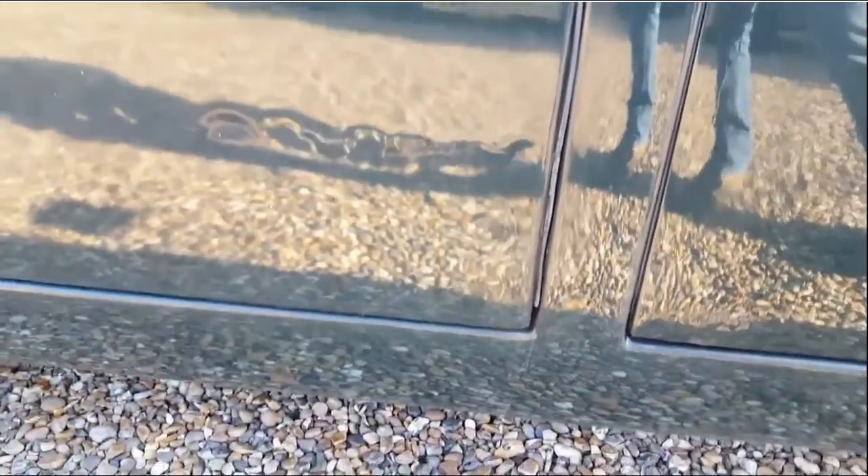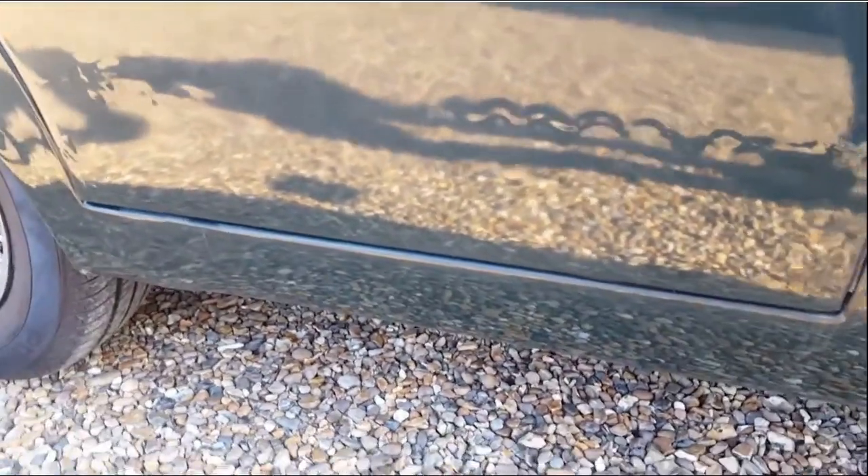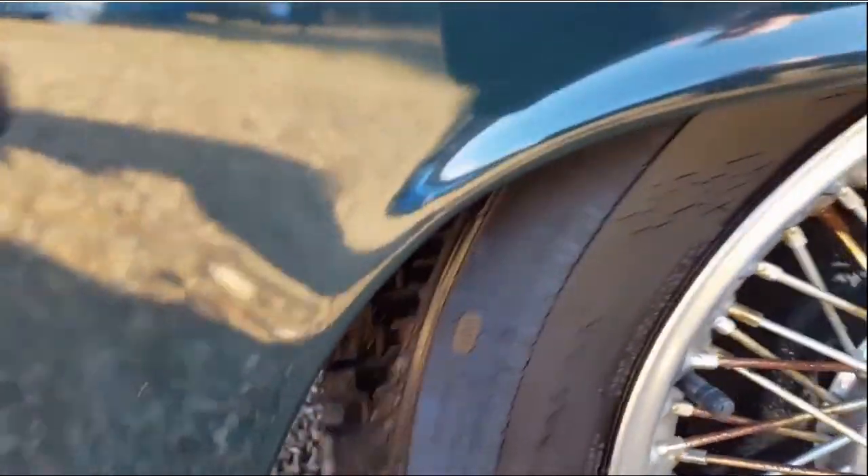This car was rusty in all of the typical places that you find on a Mk2 or an S type — around the wheel arches, the sills, the doors, the wings, around the indicators. Pretty much everywhere needed work and this was going to be a brave project. I actually lost sleep when I first bought the car because I was so worried about the amount of work I had to do. So in this film I'm going to go through what I did to restore it.